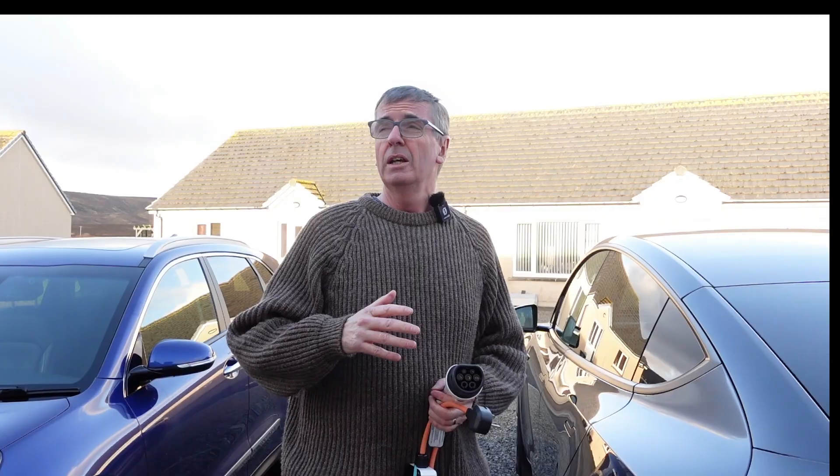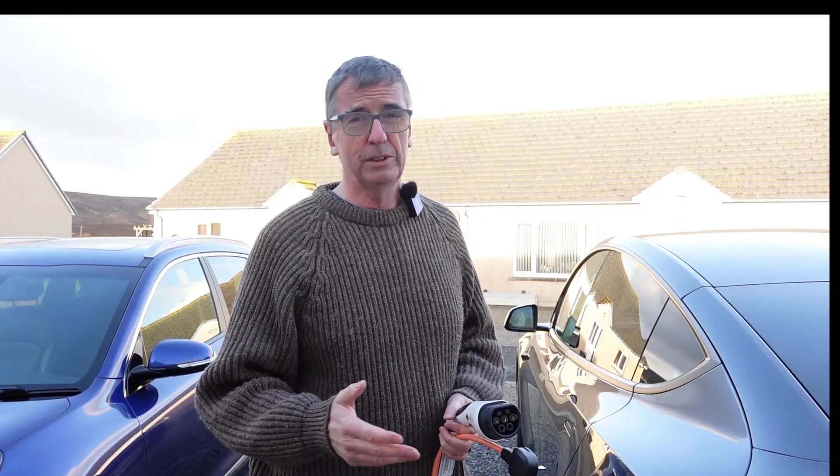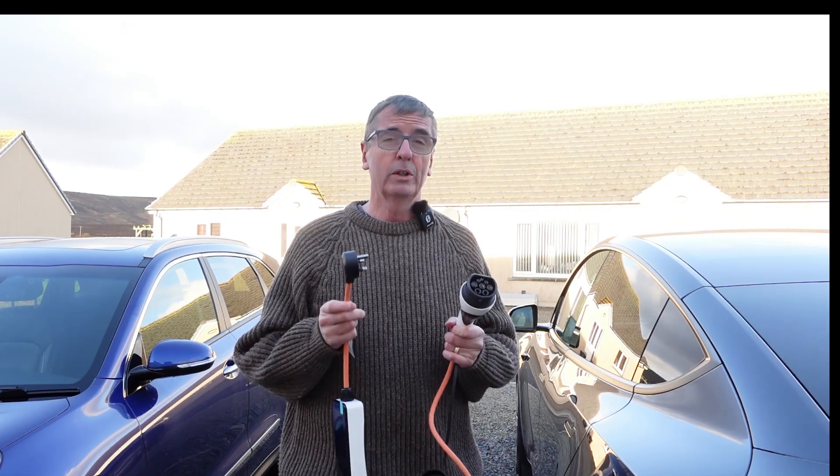Other companies have done the same. iPhone, for instance, stopped supplying chargers years ago because everyone's got a plethora of chargers in their drawers. Same with Samsung phones — we've already got a charger. So that's the way it's going when it comes to chargers.